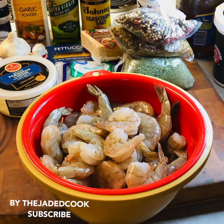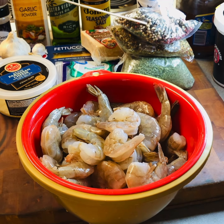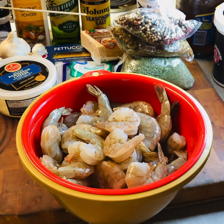Today we are here with the Jaded Cook. We're going to be making fettuccine today. Let's start back here — heavy whipped cream, peppercorns, Italian seasoning, dried parsley, aged asiago cheese, pavlon cheese, and grated parmesan — and I'm going to grate that parmesan.